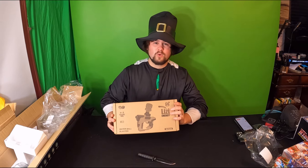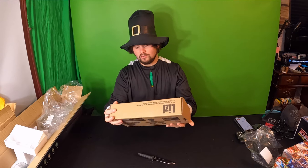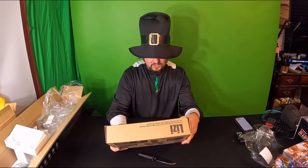Hello everybody and welcome back! Today we are reviewing a water blaster gun. Let's go ahead and take a look — it's water plus gel, so it's a water gel blaster ball gun.